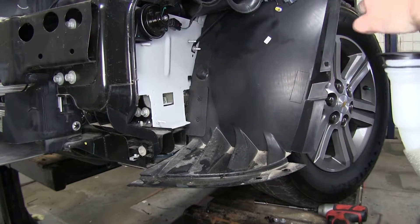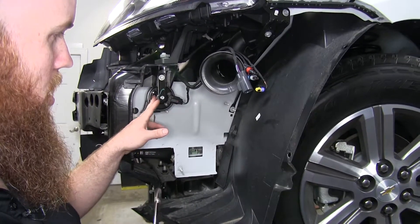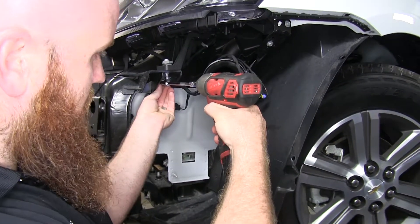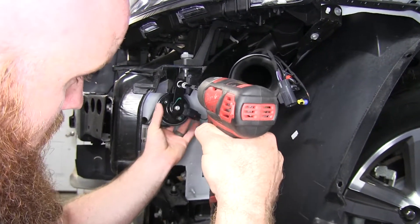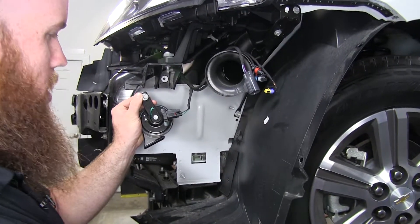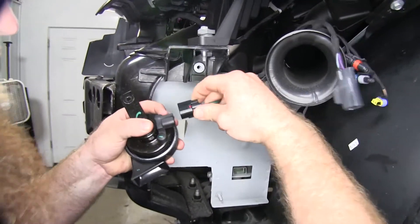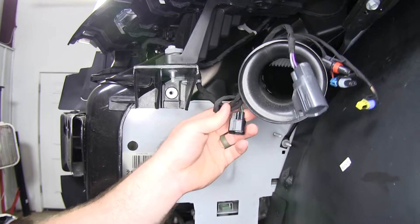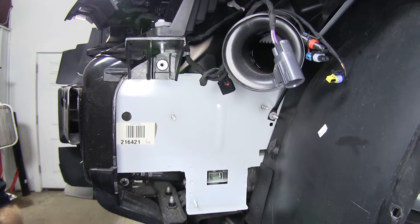Wherever you set the tank aside, be sure to keep it upright so that it doesn't spill out. Now we'll need to take our horn off — we need a 10 millimeter socket for that. To give myself plenty of room to work, I'm also going to take the connector off so I can set the horn aside and make sure that connector is tucked up out of the way. Then I'll do the same thing for the horn on the other side.